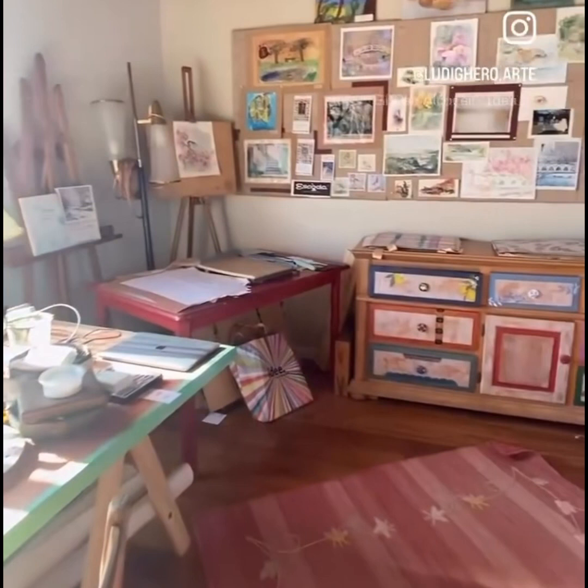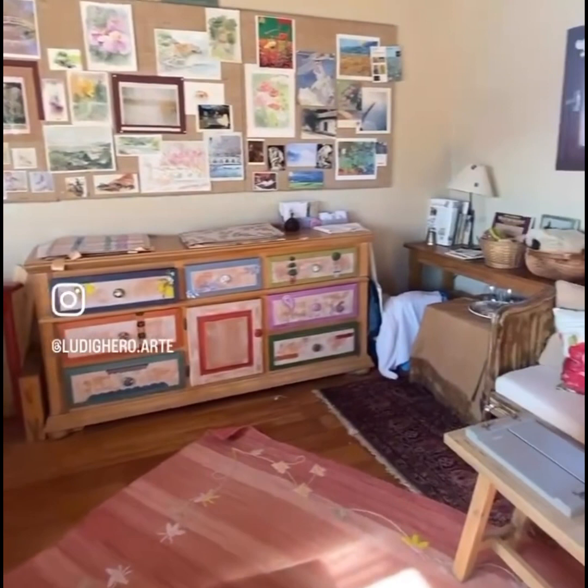In my teens, I started taking art classes. I worked with charcoal, which I really loved, and then I started painting with oil.